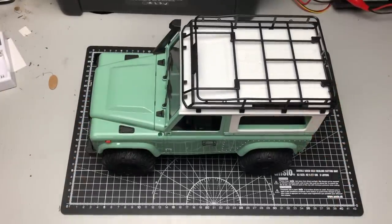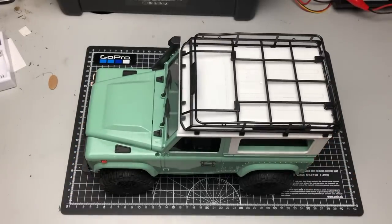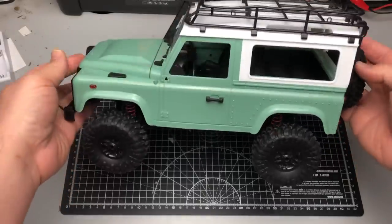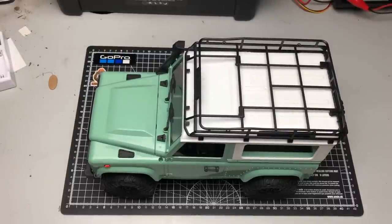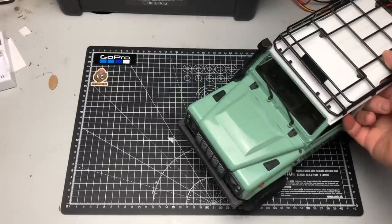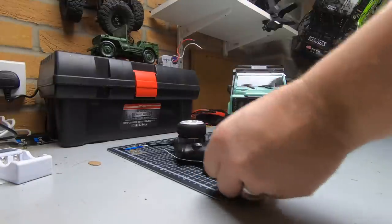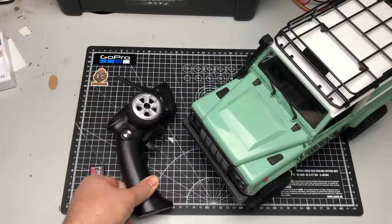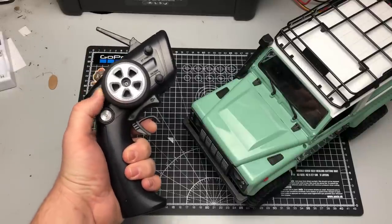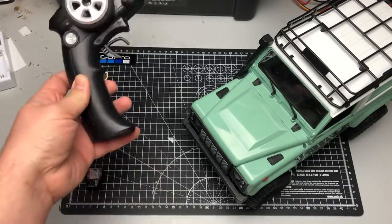What's up guys, welcome to the garage. Today we are doing a toy grade to hobby grade how-to. I've been asked this question quite a few times when I show some of my trucks - people ask how did you do that, what did you use. So the first thing you'll definitely need is a transmitter and receiver. These range from anywhere from about 15-20 dollars all the way up to hundreds. This one is about 18 to 20 dollars, three channel, and I like it because I can drive it one-handed.